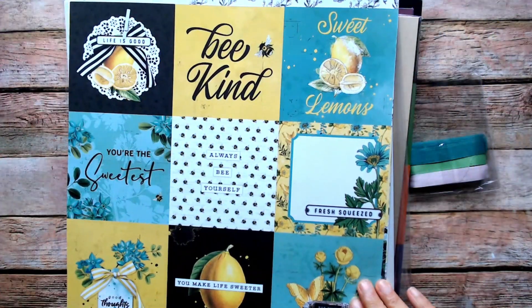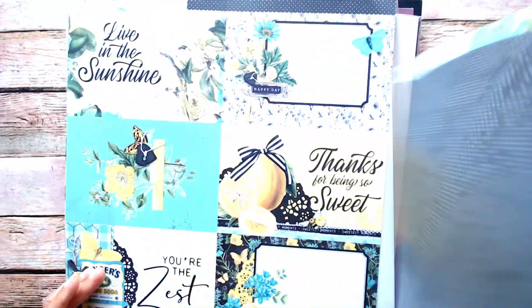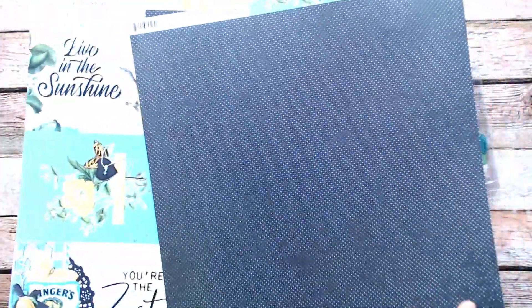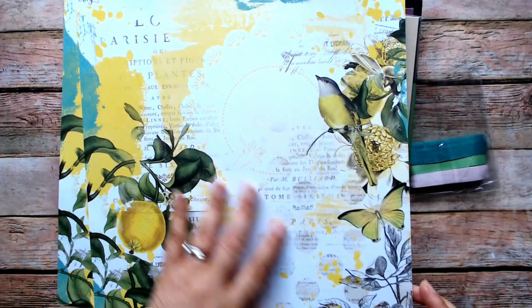I also like the four by four journaling cards — those are pretty too. Here are four by six elements; they don't call them journaling cards, they call them elements. I thought if I didn't use this paper these would be good for cards. There's a nice muted background — not strictly polka dots, it's muted in some places. This page would be fabulous as a traveler's notebook cover or cover of a mini album.